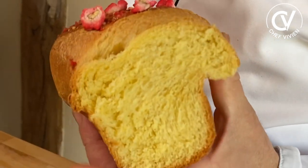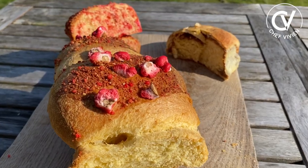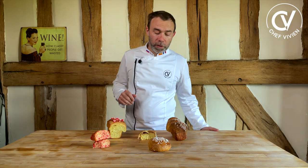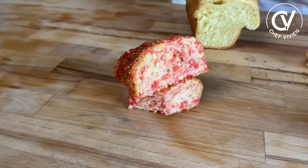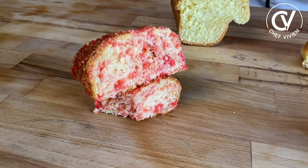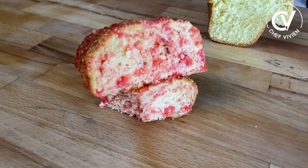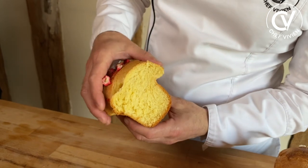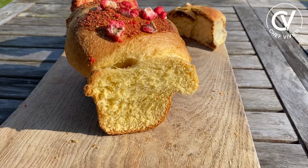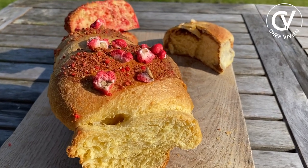Today we prepare brioche bread — the classical French traditional brioche bread — and I made some variety: one with sugar, one with praline, and one with praline just on top, or praline inside, with this wonderful taste of butter that we like. Hello, I'm Chef Vivienne, French chef. Today we will prepare brioche bread. It's fluffy, it's tasty, and made from very simple ingredients.